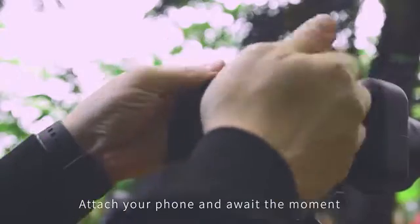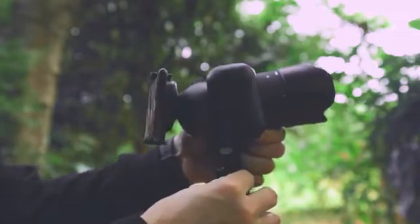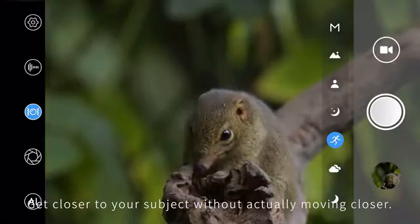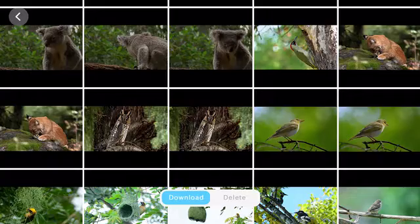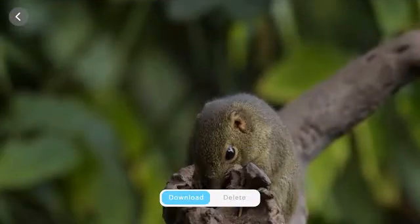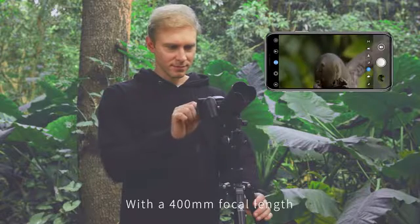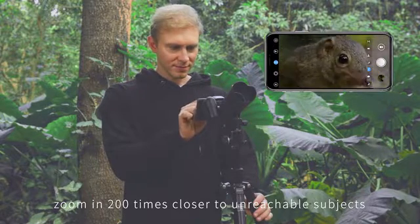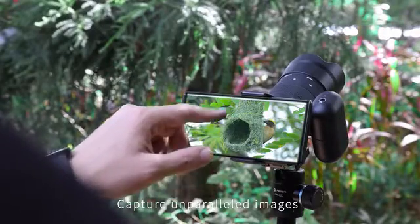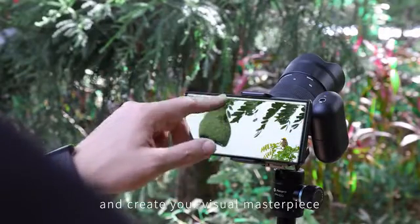Attach your phone and await the moment. Get closer to your subject without actually moving closer. With a 400mm focal length, zoom in 200 times closer to unreachable subjects. Capture unparalleled images and create your visual masterpiece.